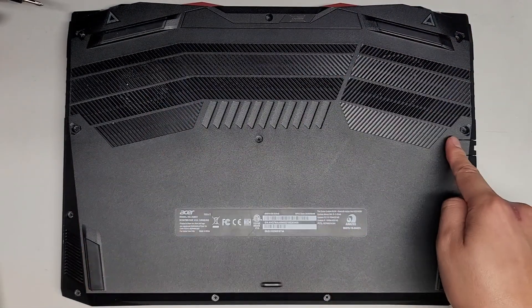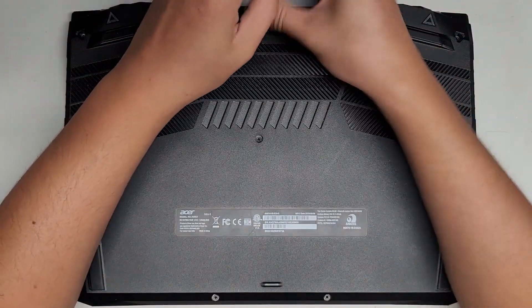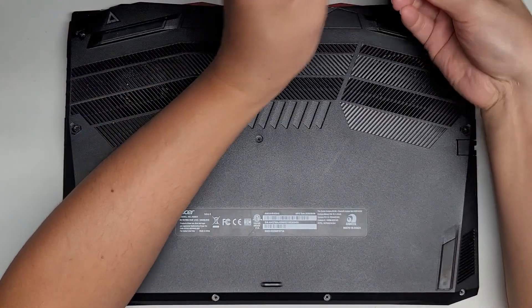You can see there's three screws here, three here, one here, and then four down here. That's how I put the screws in the pattern on my desk.